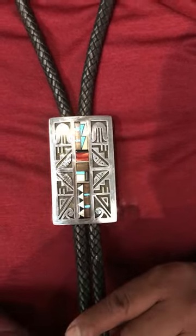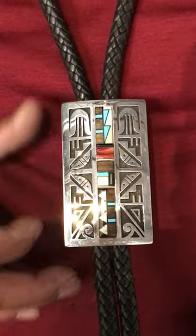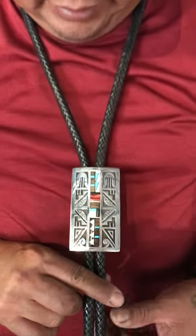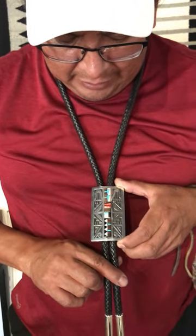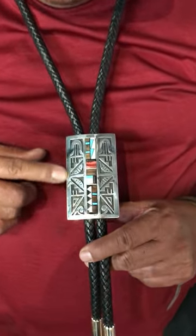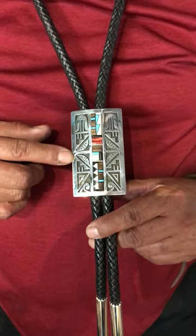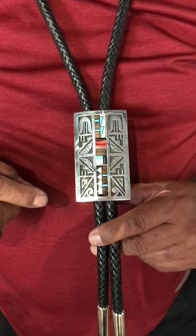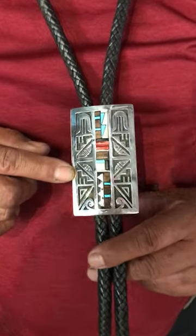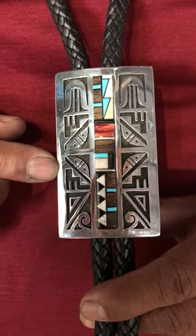Here's another piece I just finished a couple days ago. This is a bolo that I made using the technique of overlay style, and it has some inlay going on in it. A lot of the designs are just pottery designs that I thought of. Of course it has a lot of things that I've learned over time, and the inlay is something I've learned over time too. There are a lot of influences in it, and I just try to do whatever I think looks good.